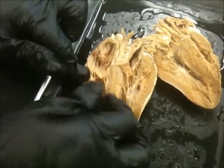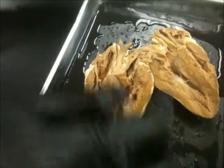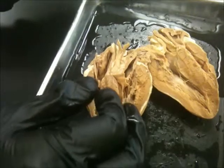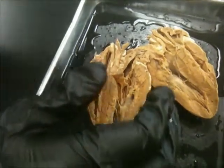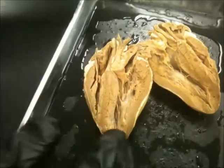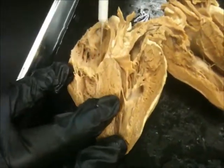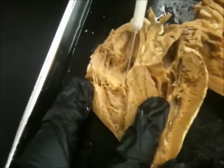And do you see the chordae tendineae? In the red bag there is a... that black thing, pull it out. That's the wine cork. So these are the chordae tendineae, right?